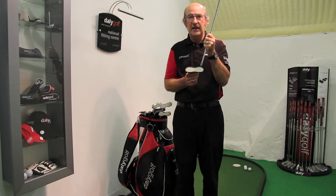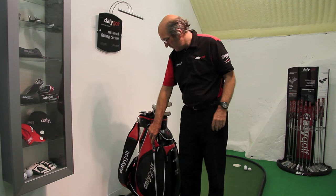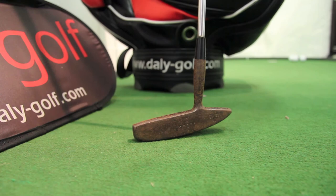We also have another clever idea. We have two flat areas on the sole — we call this a repeatable anchor system. Unlike conventional clubs that have a rounded sole, whenever you set a rounded sole down, the club can sit at any angle. It can rock back and forward, so you're never too sure in your hand positions.